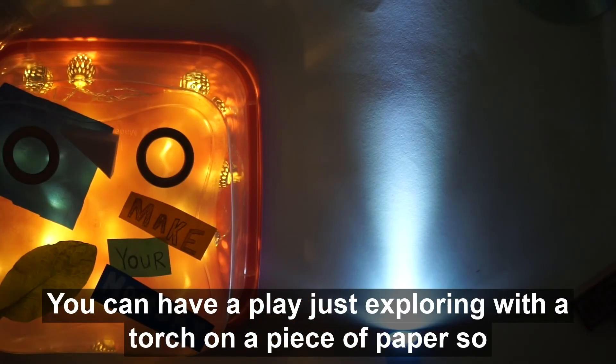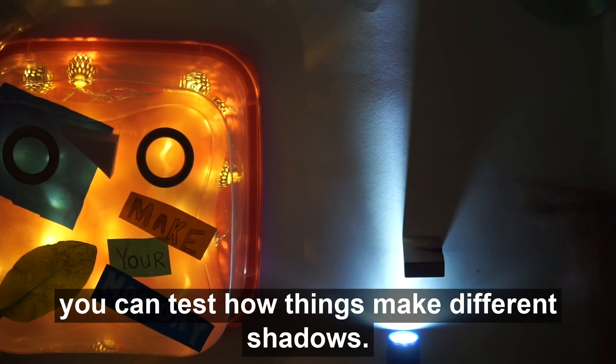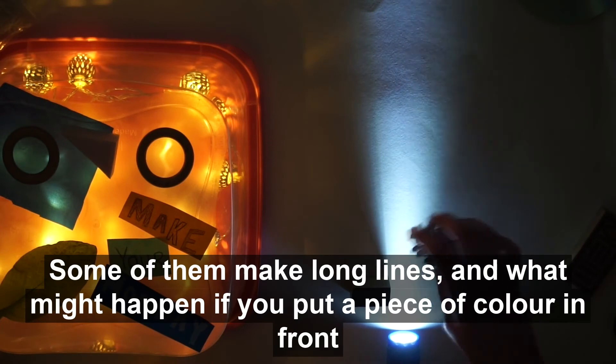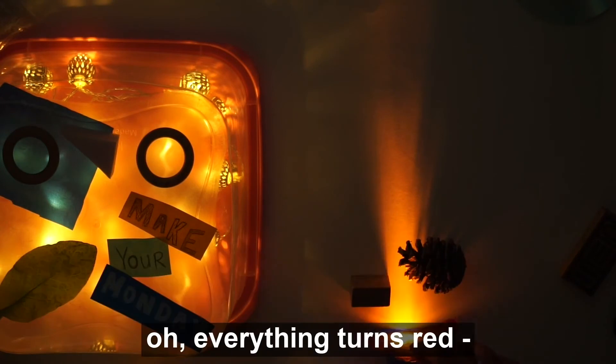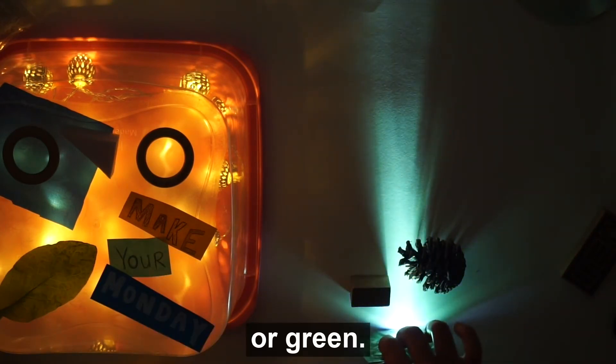As well as playing on your light box, you could explore with a torch on a piece of paper to test how things make different shadows. Some of them make long lines. And what might happen if you put a piece of colour in front? Oh, everything turns red — or green!